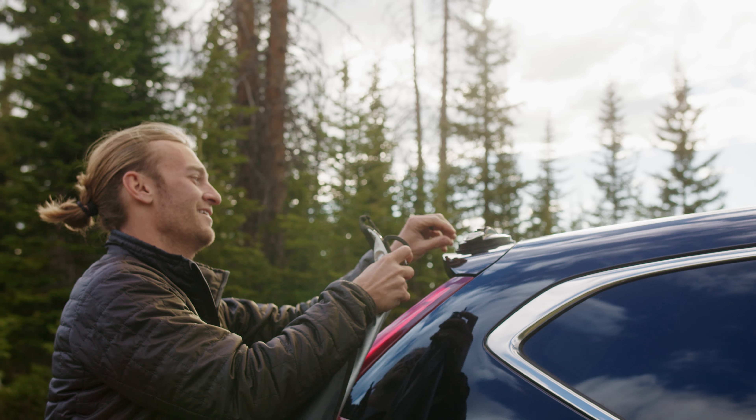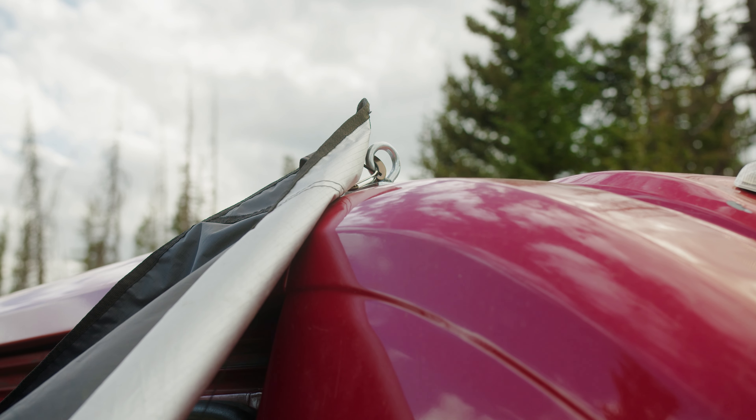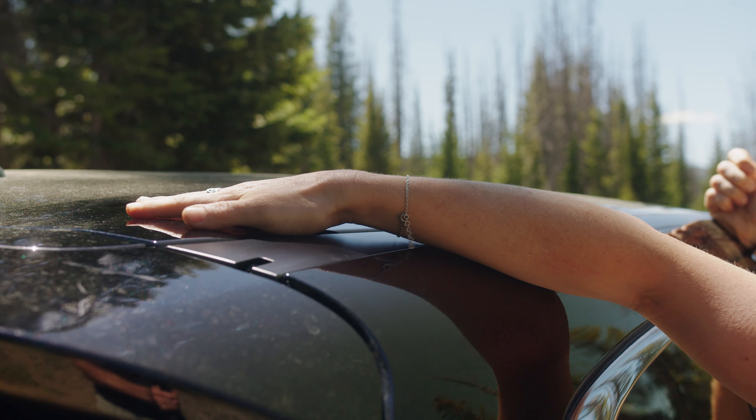Our large suction cup moon anchors are best used for shorter SUVs or hatchbacks, quick setups, and those who haven't yet figured out a more permanent anchor solution.